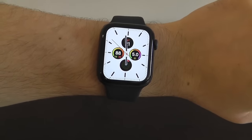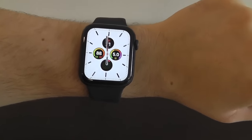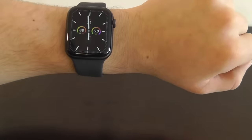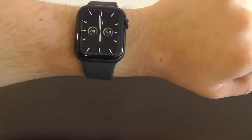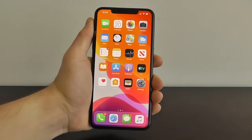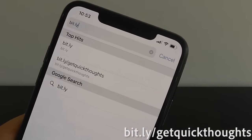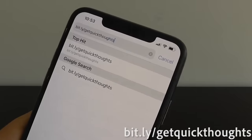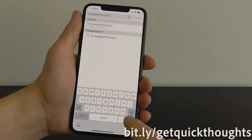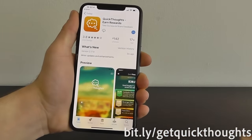I hope you guys are enjoying this video on the best tips and tricks for your brand new Apple Watch Series 5. We have many more tips and tricks coming up. But first I want to show you an incredible app that lets you earn money just for completing simple surveys — they're the sponsor of this episode. Open your mobile Safari browser and go to bit.ly/getquickthoughts. The link is also down in the description. Be sure to use that link — it helps support our show and ensures you get the best surveys and rewards in QuickThoughts.